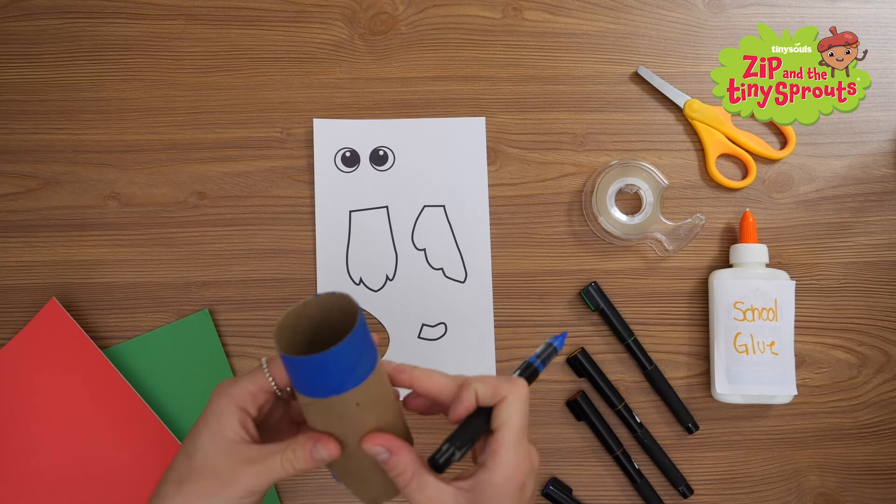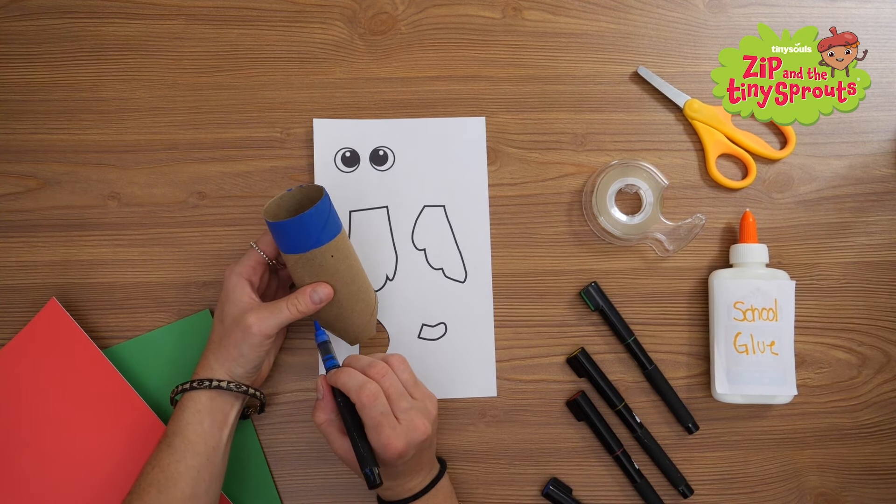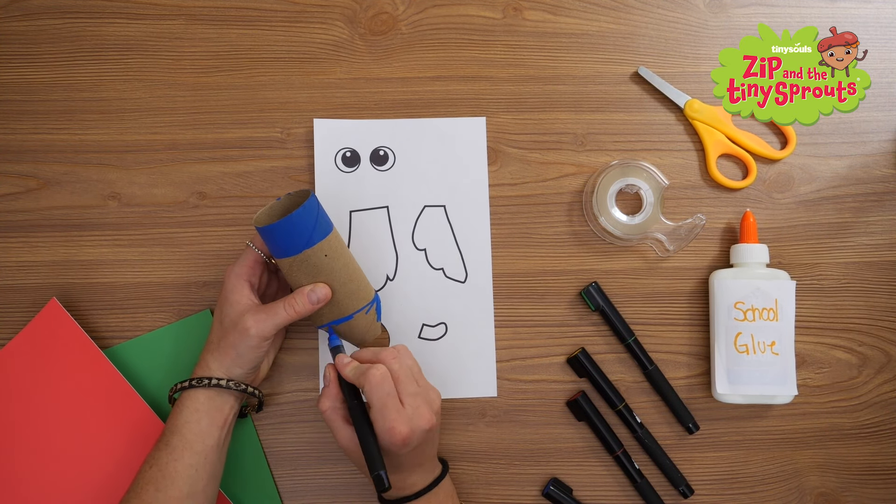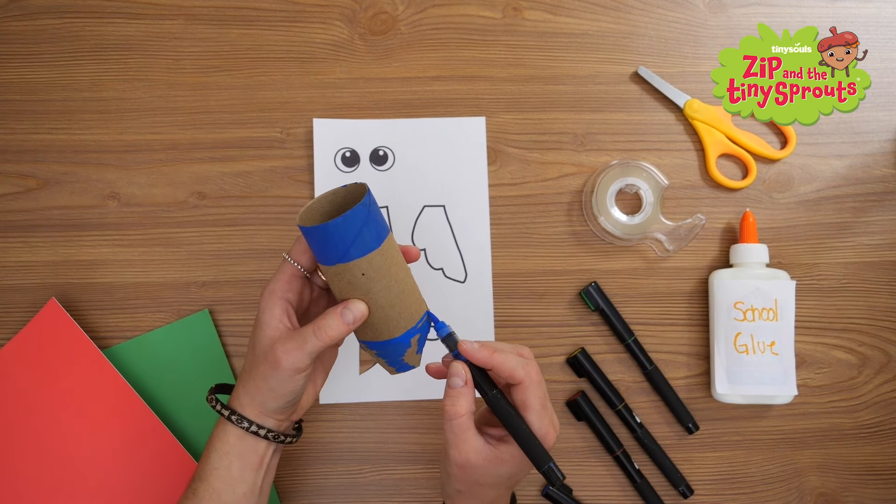Next we'll color the bottom of his belly blue. Using the places you cut as a guide, color in the bottom of the tube.